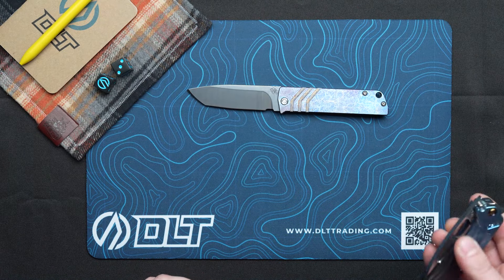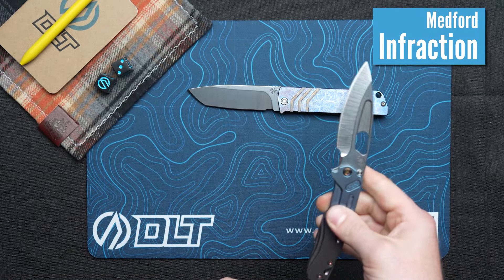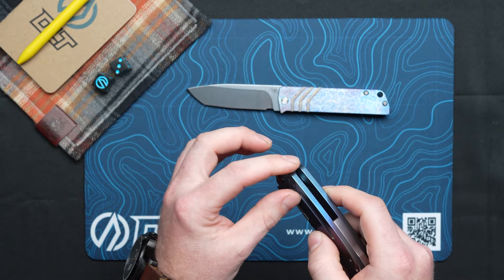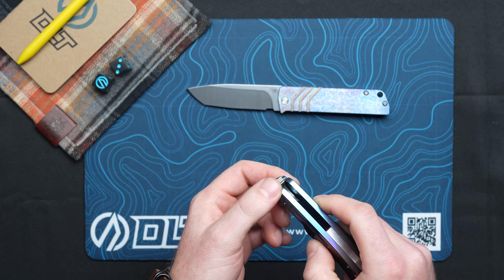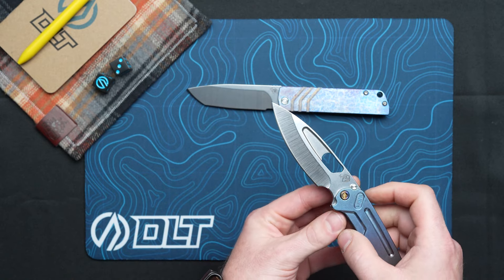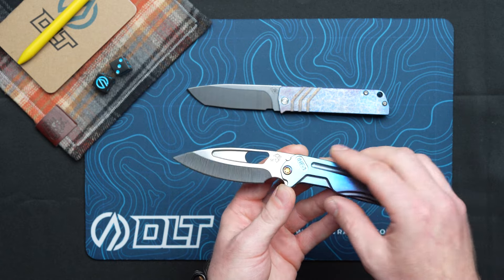We'll compare that to the Infraction, which is in Magna Cut. This is manual opening — if anybody remembers the original design, it did not have the little jimping here; this was added shortly after. But you can flip it with that little mini tab. Again, Magna Cut, fade anodized finish.